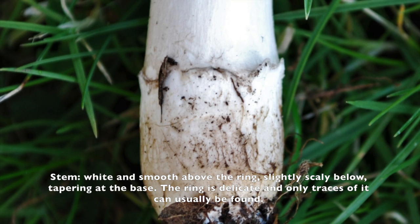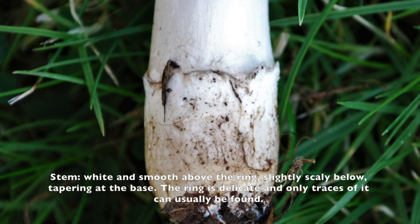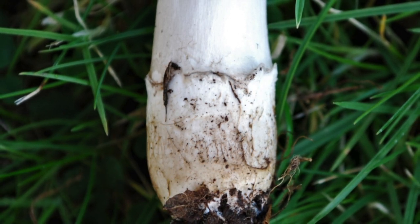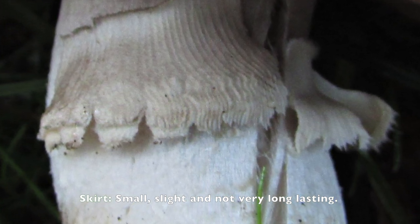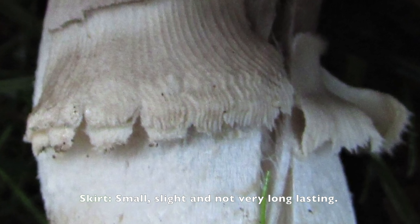Looking at the mushroom, the stem is all the way white and smooth. You can also see some small signs of a ring on the mushroom, but it's not very clear. The mushroom also has a small skirt, but it's not very big and may not last very long — when you find them you may not see it.